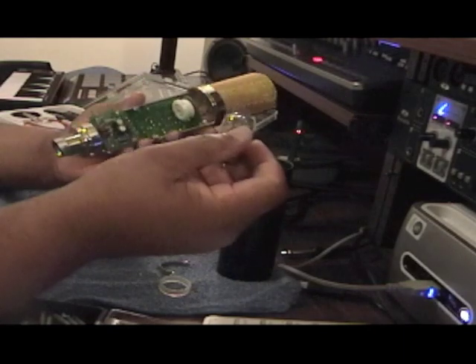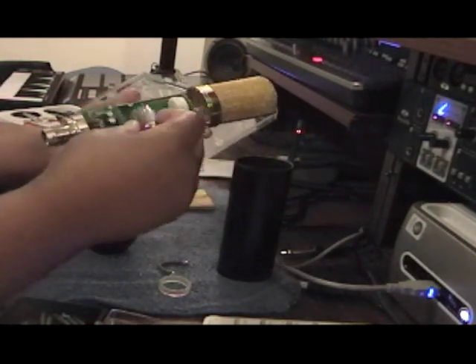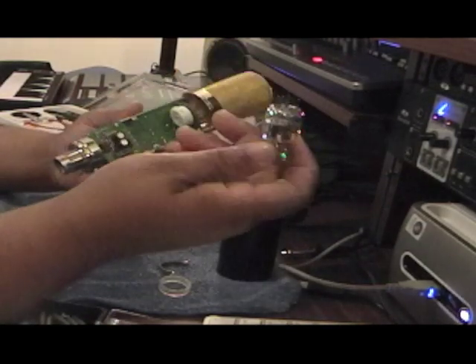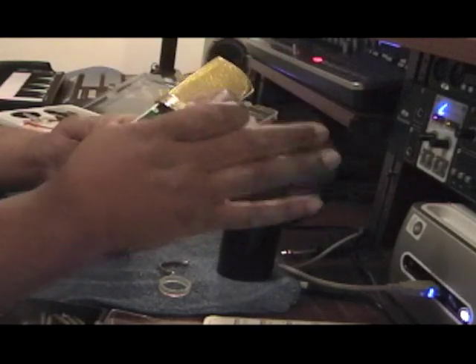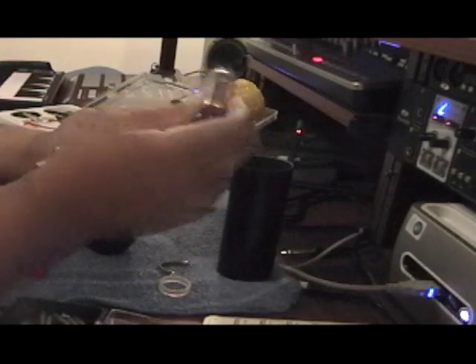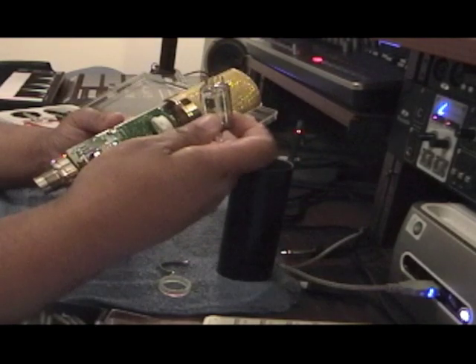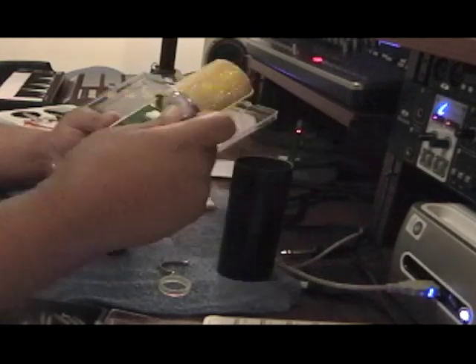These tube upgrades can be done on basically any tube mic you have. You can get all kinds of colorful sounds out of your mic when you just replace the tube. You would be amazed at what type of sound you can get just by replacing the tube — just like guitar players get different tones from the tubes in their tube amps, you can get different tones out of your mic the same way.